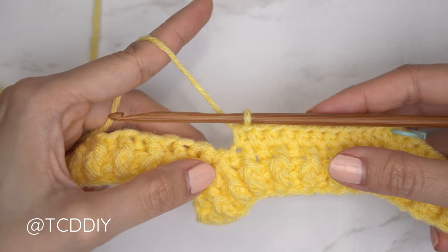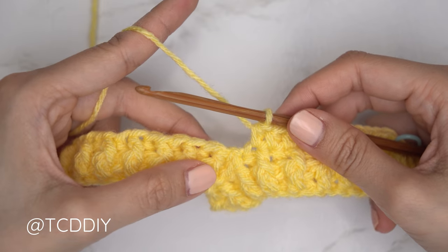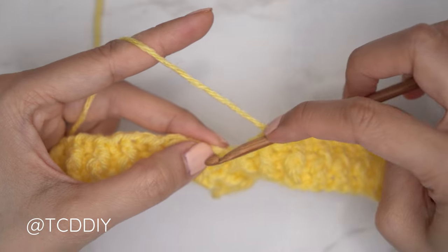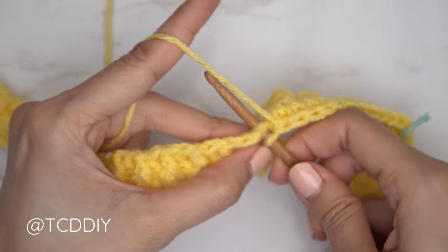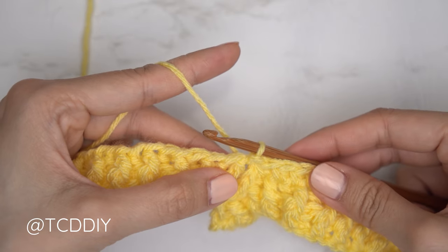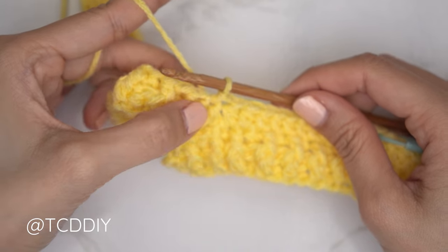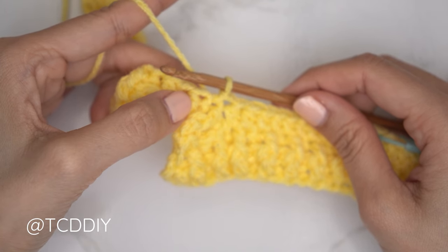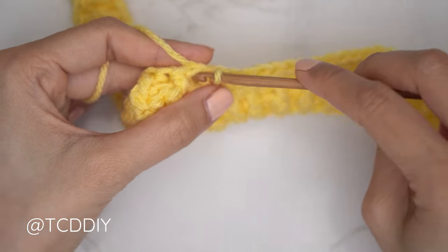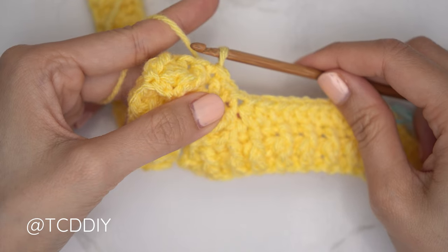Now that we've made our way around with the half double crochet row, slip stitch into the next available stitch into the base to connect it — that slip stitch doesn't count as a stitch. To start the alpine stitch rows, slip stitch into the following two stitches into the base, then flip your work.